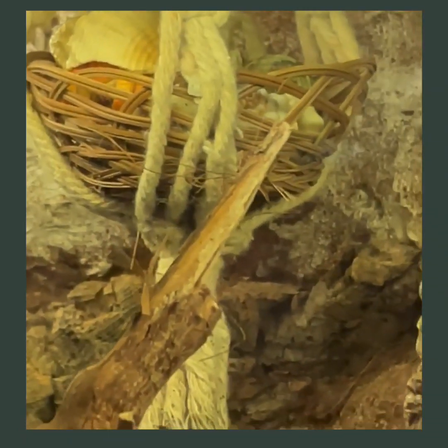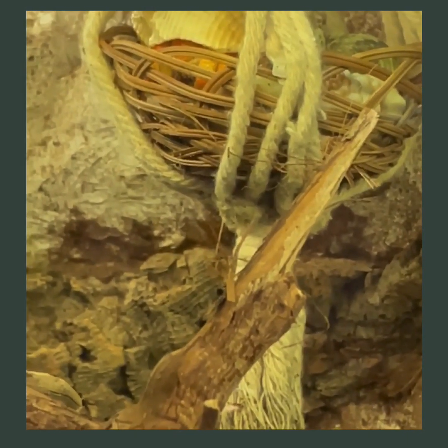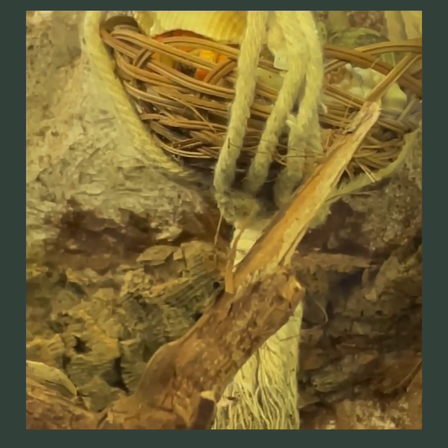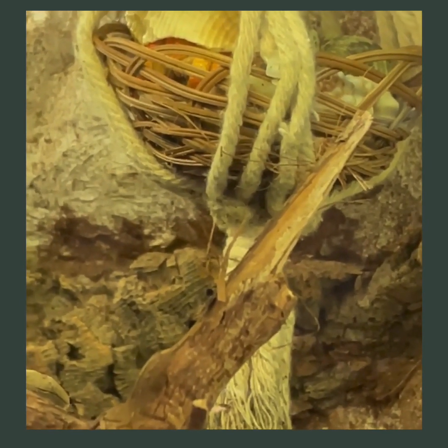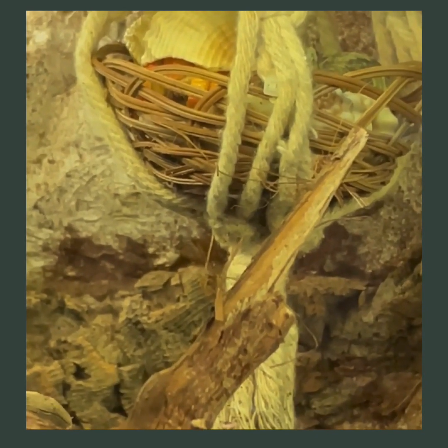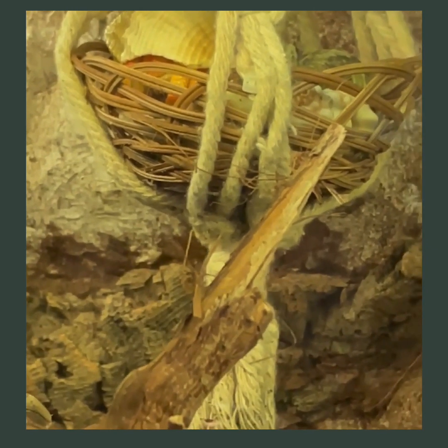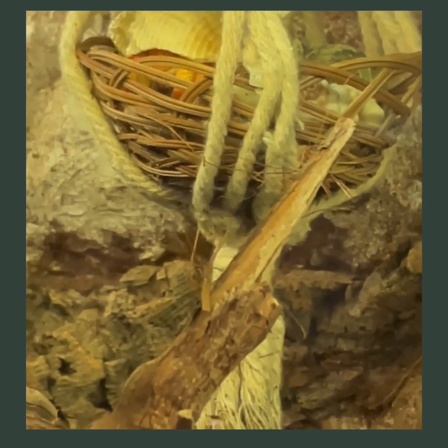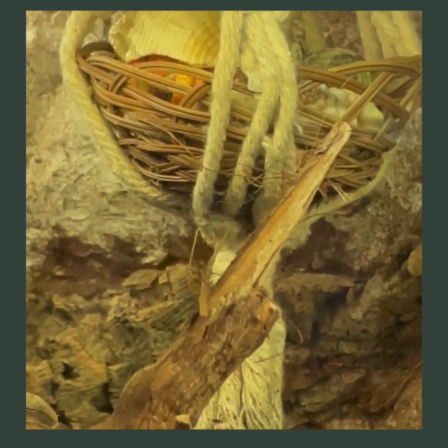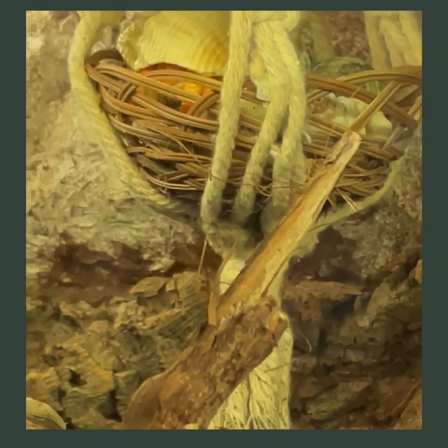Other things that can cause your crab to go shell-less include something lodged inside their shell — it doesn't happen very often, but crabs do get things inside their shell. Some of them like to store food inside and it bothers them. There could also be an infestation of bugs in your tank that you're not aware of, and those little things can cause it as well.